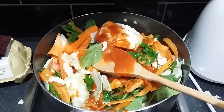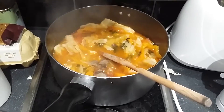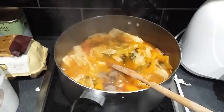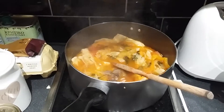Everything's boiling. I added some black pepper and some tomato sauce on top. See how everything has shrunk. Everything's been boiling for about 20 minutes and I'm going to add the rice in a bit.